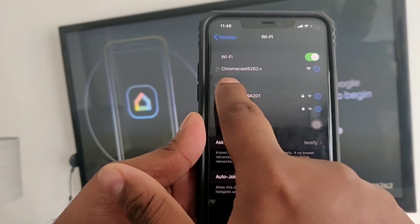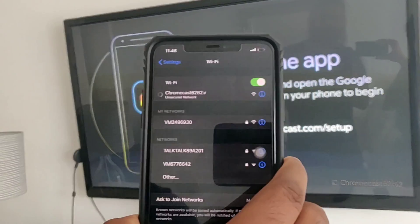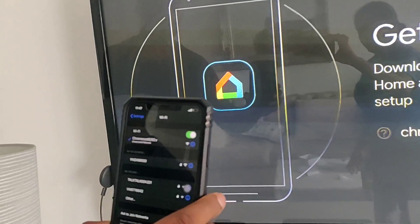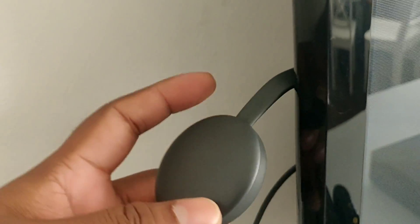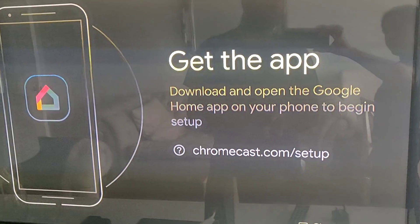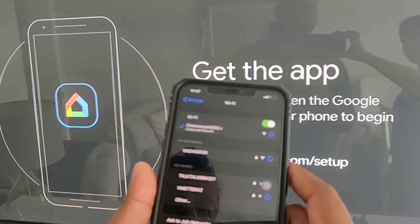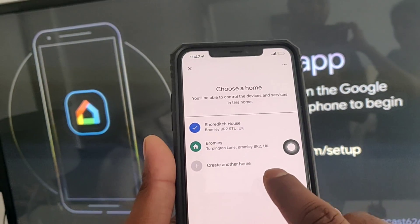Now let's set up the Chromecast. We have to click on the Chromecast in the app — it will connect to the same network that our phone is connected to. The white light on the Chromecast will blink, and after about 45 seconds it will turn into a steady white light, indicating it's ready to go. Now we have to set up the application.